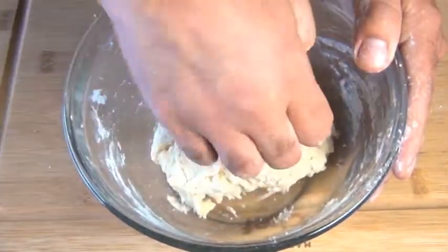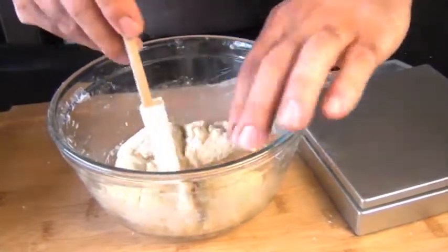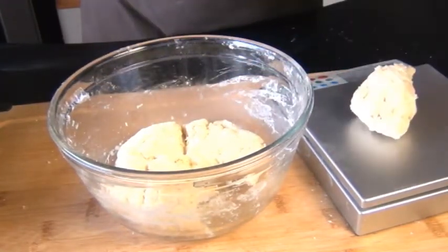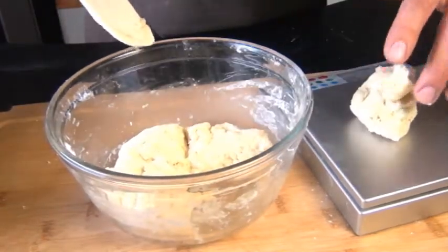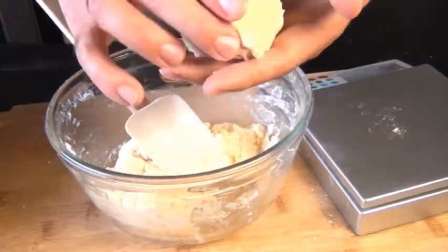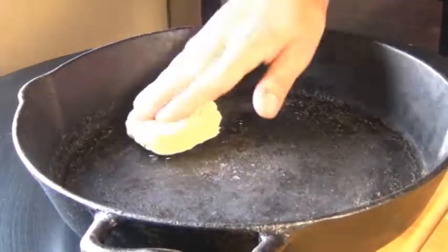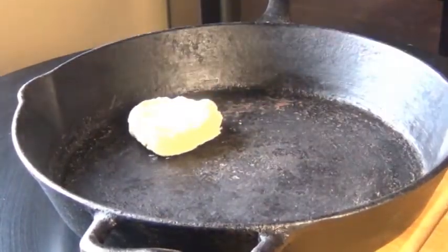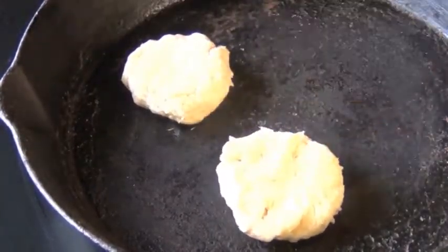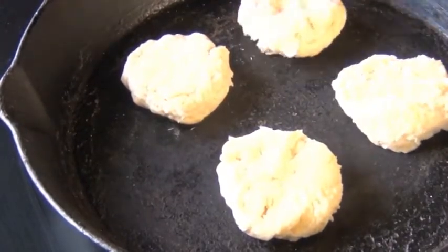Some people like to chill the dough for 30 minutes in the freezer at this point, but I was a little impatient today, so I went ahead and divided this into four equal portions — each dough ball weighed about 70 grams. Some people like to roll the dough out and use biscuit cutters, but they look more old fashioned this way. I'm going to place these on my ungreased cast iron skillet, though you can use a parchment lined baking sheet if you prefer.